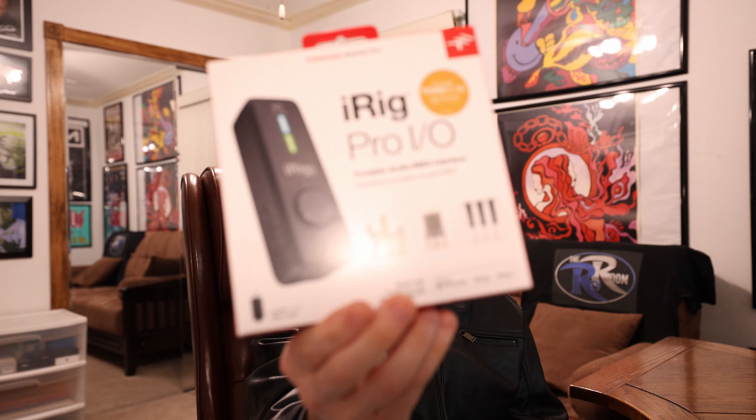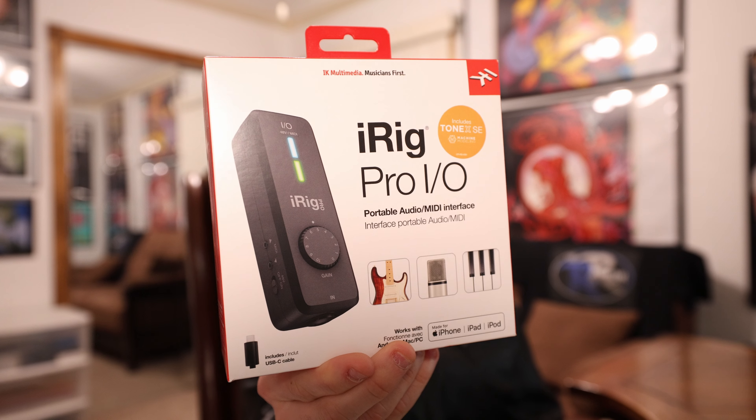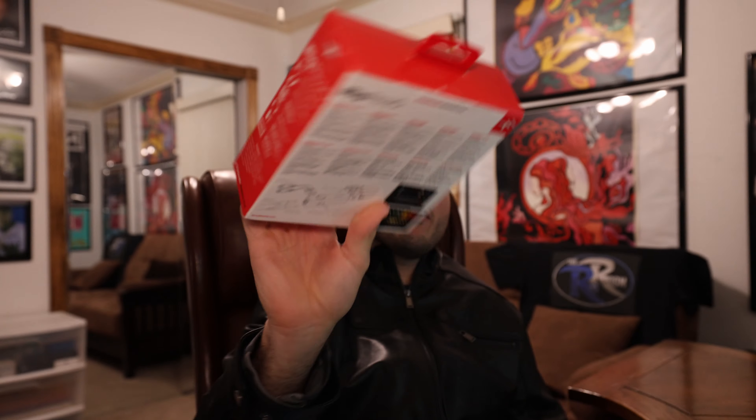The iRig Pro I.O. is a portable audio interface for your iPhone, and also a MIDI interface. That's right, you can connect MIDI controllers. It comes with a bunch of software from IK Multimedia, and it works with Android, Mac, or PC. This is an official MFI — made for iPhone, iPad, and iPod — product.